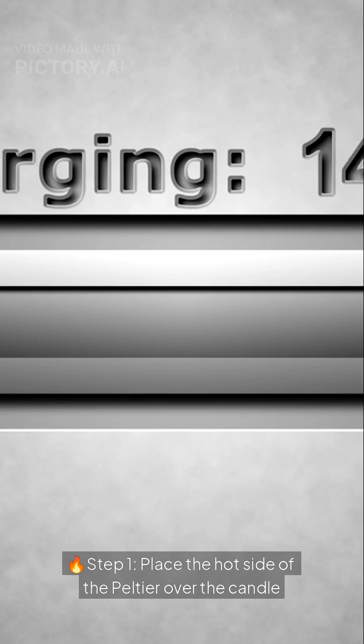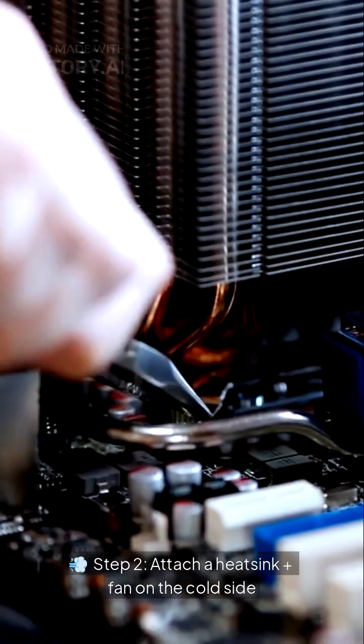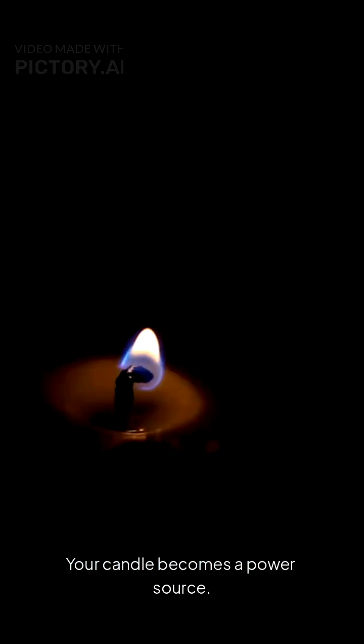Step 1: Place the hot side of the Peltier over the candle. Step 2: Attach a heat sink plus fan on the cold side. Step 3: Connect wires to the booster plus USB. Plug in your phone, and just like that, your candle becomes a power source.